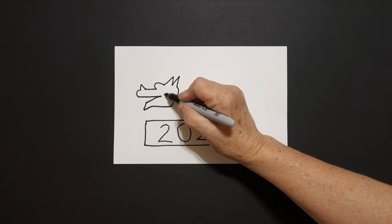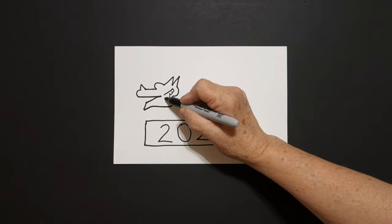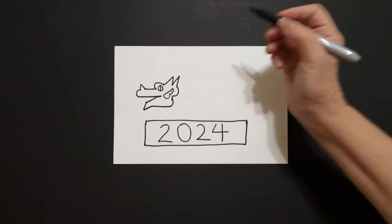Inside, we're going to draw a straight diagonal line, curve line, curve line, big curve line, connect. Baby circle, straight line inside.